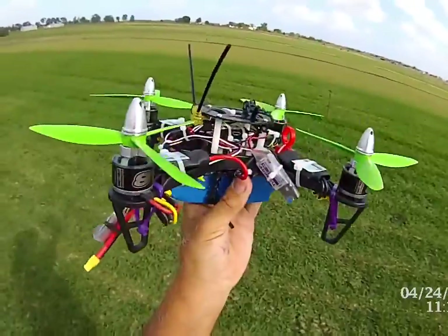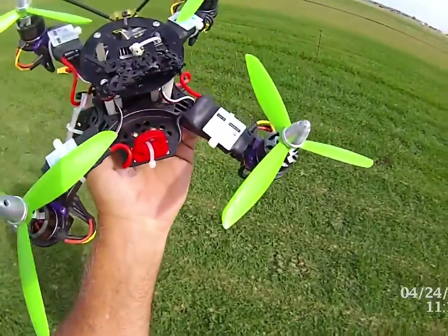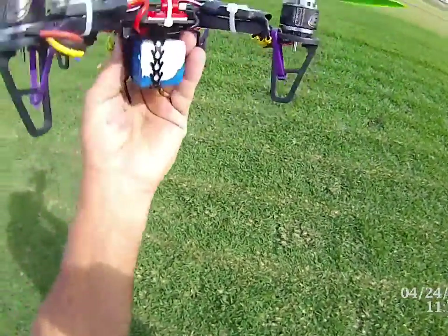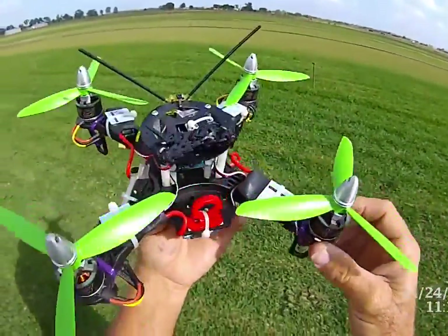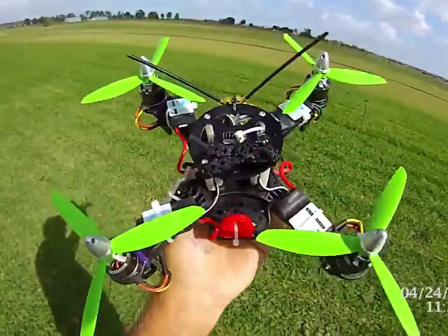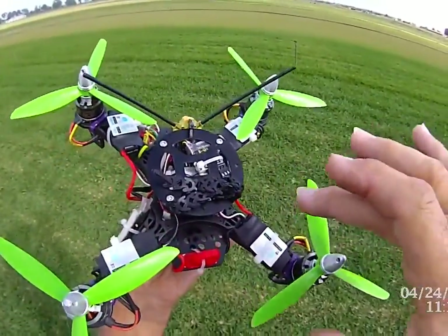We should be able to go upside down and do a few things. We're going to do line of sight. We've got standard 6x45 tri-props, NTM 1350kV motors, on a standard $15 Hobby King 250 frame, running a 4S 2200 battery, with RotorGeek 30-amp ESCs flashed with BL Heli.